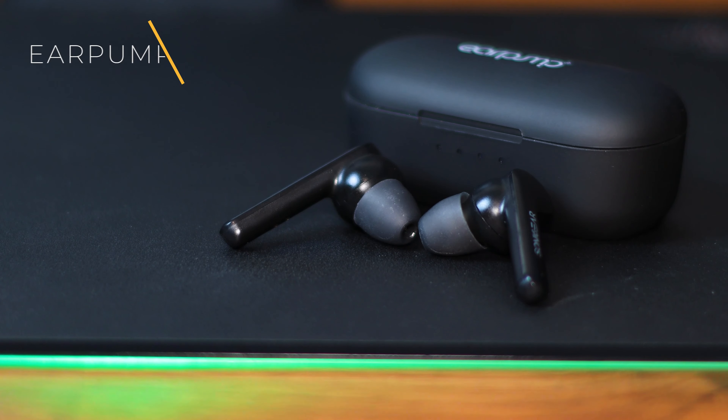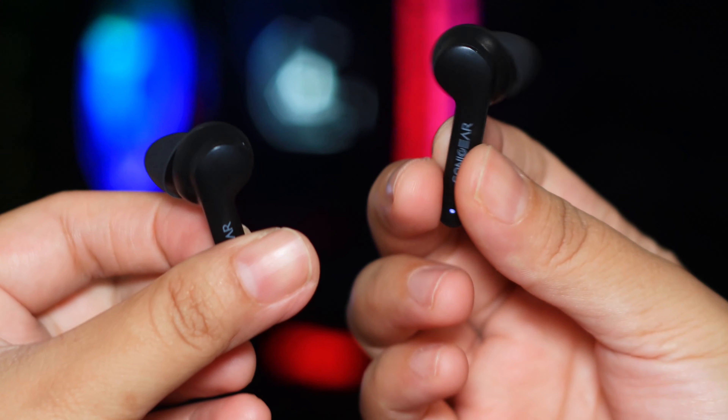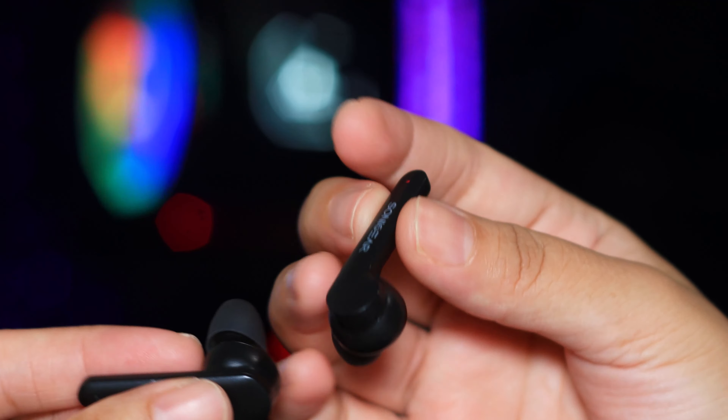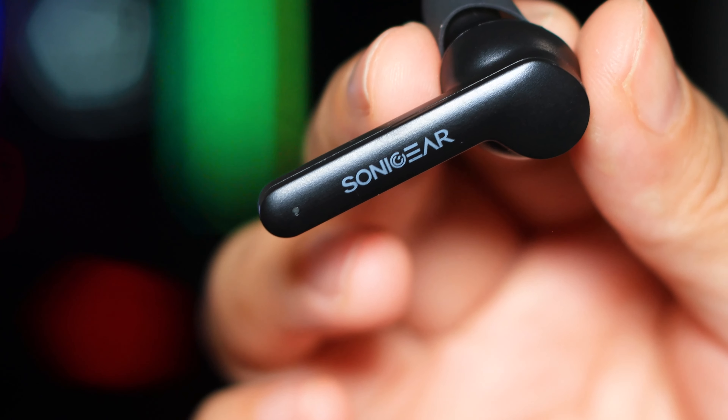Now we're at the second most expensive one — this is the Sonic Gear Earpump TWS5 Pro. This particular one actually surprised me a bit. The audio quality was better than I expected, even at $89.90 Singapore dollars. I was quite impressed — it's quite clear, although it has the same problem as the TWS1 where you get a bit of distortion at full volume. So bring it down to 70–80%. The audio quality is actually quite good, and with the better seal from the design, it gives a much better result. I think this is the best design they have so far.